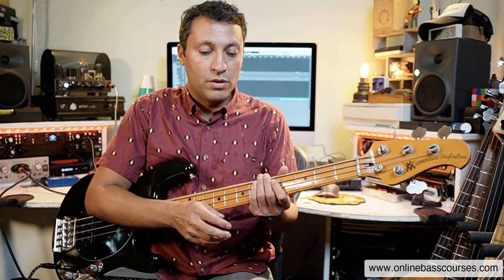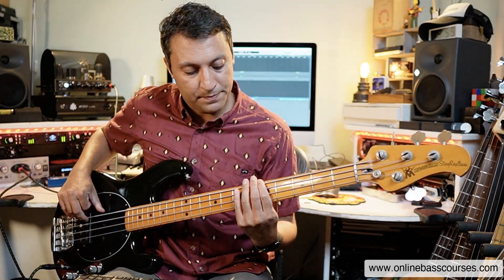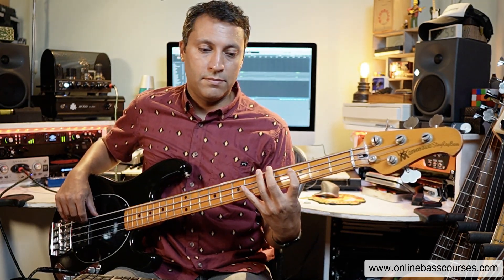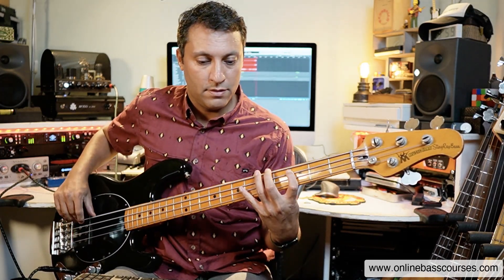Let's do a similar thing but this time we'll add some thirds and fifths, and this is where we start to get into the territory of music theory — which isn't scary at all. It's just something as a bass player you need to know. So the first chord, A minor. The C is the minor third. I know it as a C, I know it also as a pattern — two frets that way, one string that way, or here on the same string.